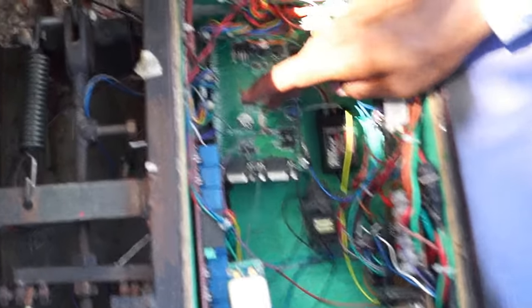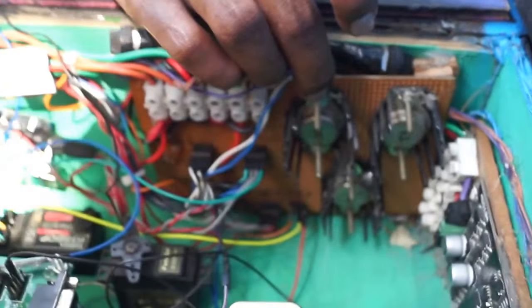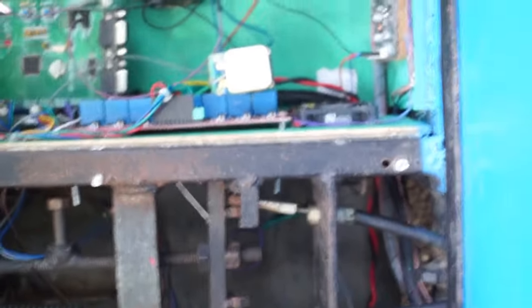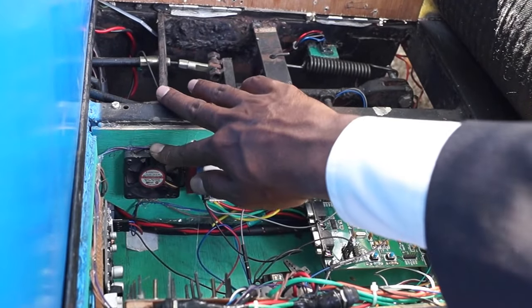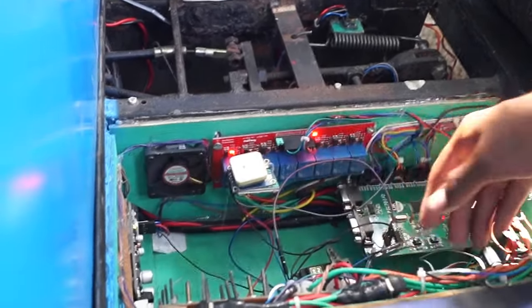The board alone is not enough to supply the required current, so we are using additional 7805 ICs in metal casing TO package — each IC gives us 5V DC and 1.5 Amperes. Since these ICs get heated, we have a cooling fan fitted over here to cool the circuitry and stabilize the temperature.